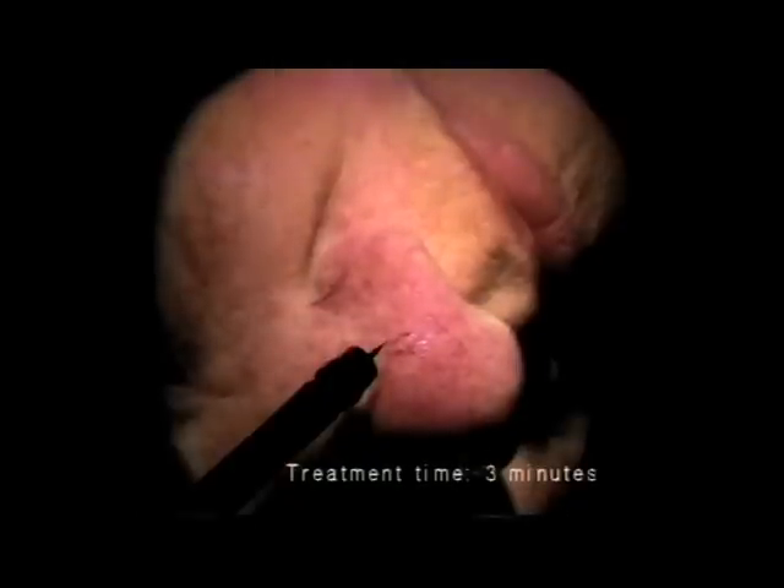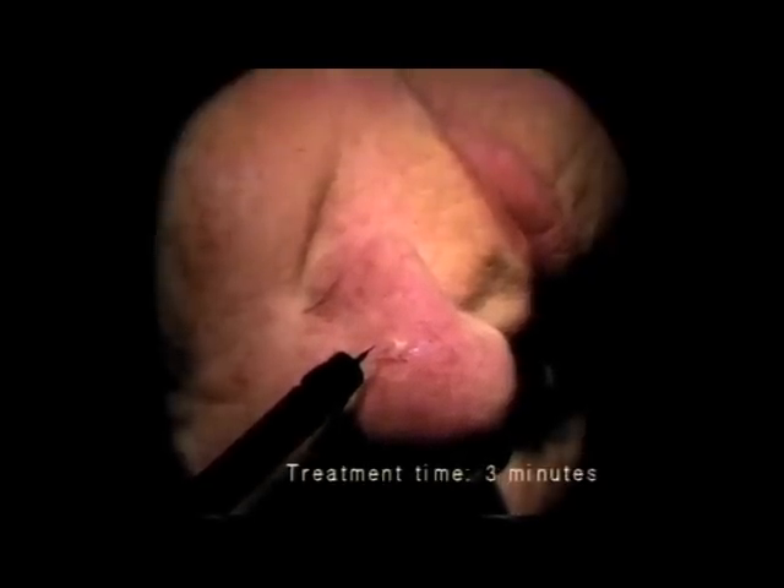Here you see a common case of telangiectasia on the nose. The actual treatment time was about three minutes. Please note the blanching and a bit of the sodium hydroxide that appears as a white froth. Notice too that the needle does not stick to the skin — it simply slides out. In most cases such as this, one treatment should be sufficient to permanently eliminate the telangiectasia.